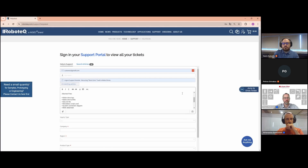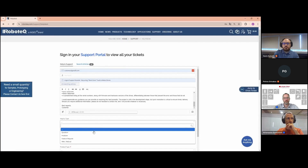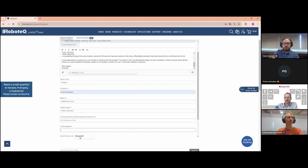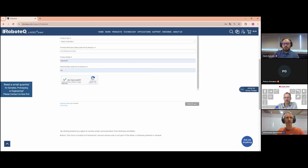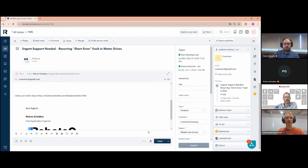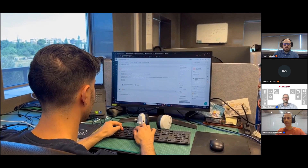As you enter the subject, the system will again suggest relevant articles. State the problem as clearly as possible including all available information. Set the inquiry type, company name, product type, firmware revision, product model, and serial number. After submitting, a technical support ticket will be created and assigned to a Field Application Engineer (FAE) based on your region. It is very important to use the support portal to create a new ticket — do not directly reply to old tickets or email our support address directly, as this can reopen old tickets or create unassigned ones causing your request to be overlooked.